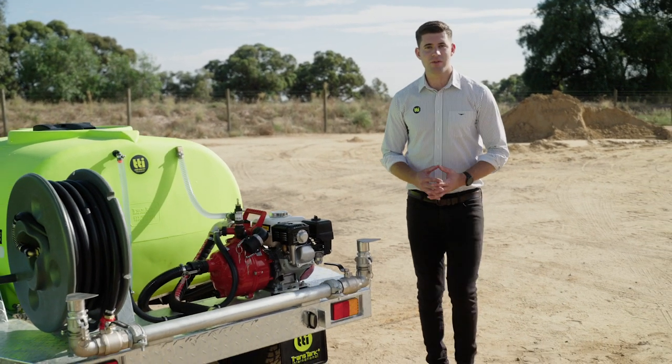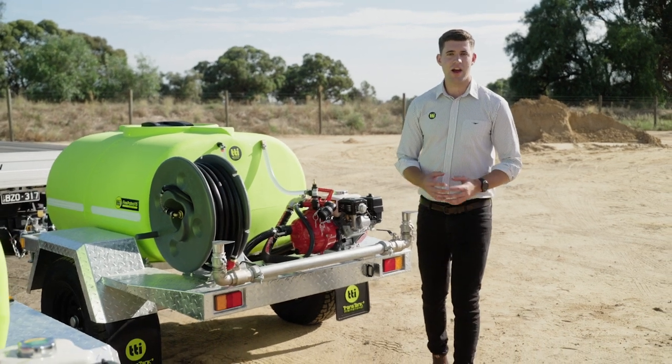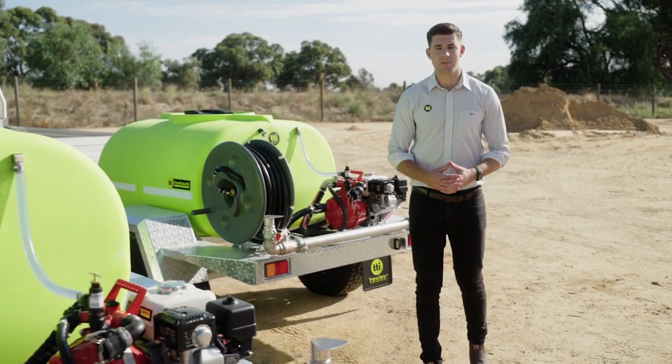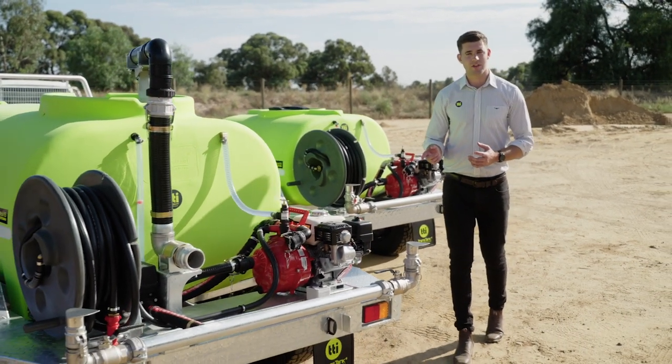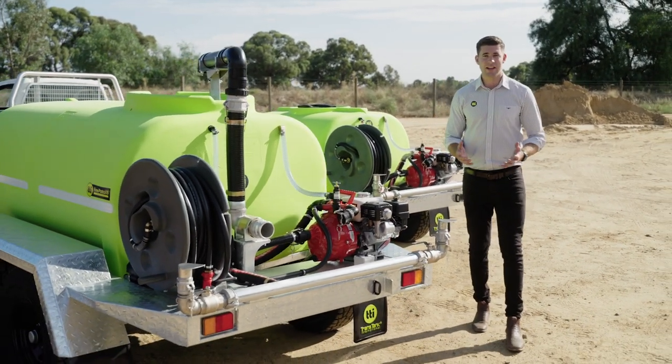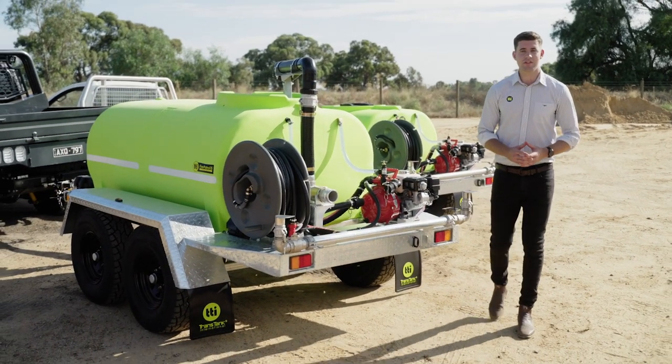TTI's Fire Patrol 15 range of water cart trailers are widely recognized as the most versatile and durable water cart trailer on the market. Today we have our 1000 litre single axle trailer and our 2000 litre dual axle trailer, and we're going to take an in-depth look at all the key features and see what makes them such a great addition to your fleet.